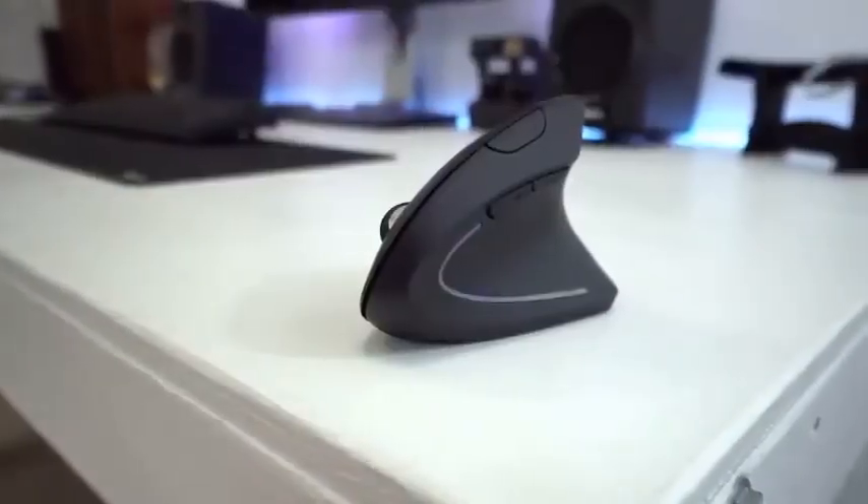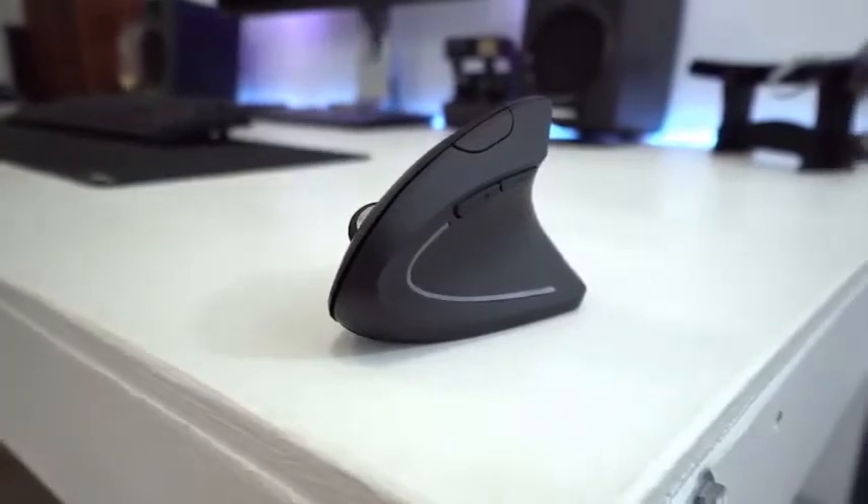Other than the vertical form factor, it has all the normal features: left and right click buttons, a scroll wheel, a DPI button, and forward and back buttons on the thumb side. So even though it's a weird vertical mouse, it still has all the important functions and buttons you need.